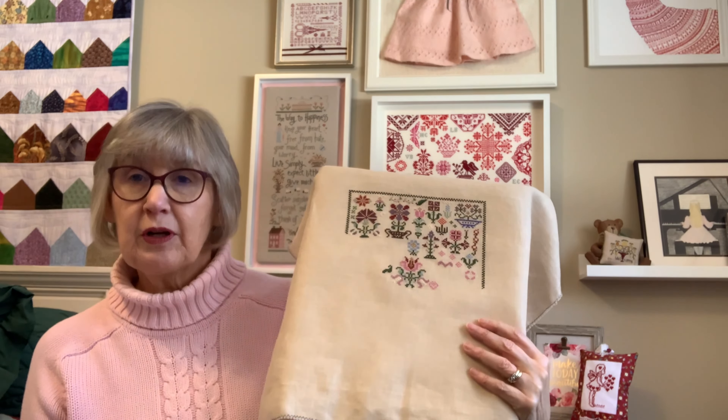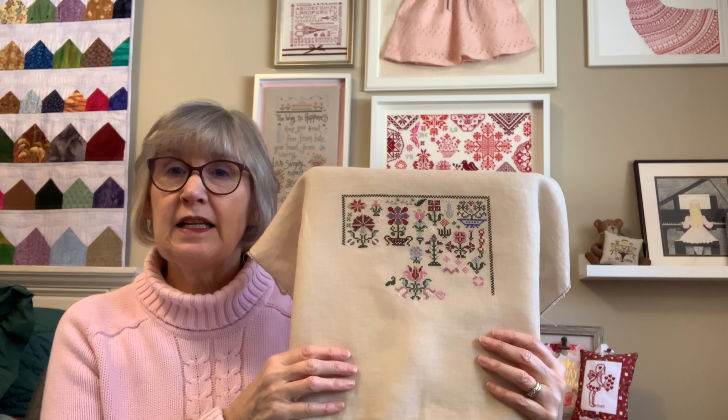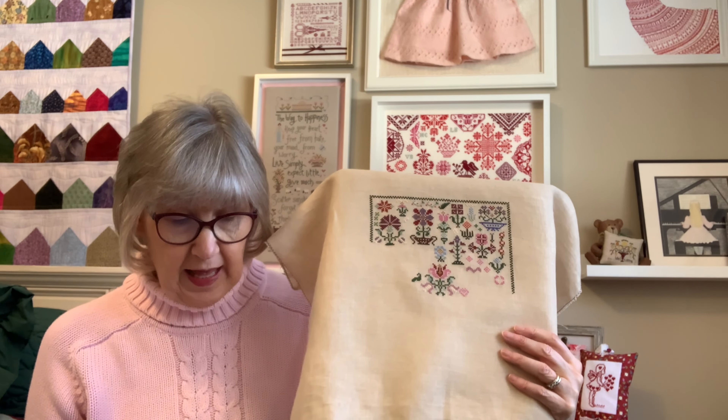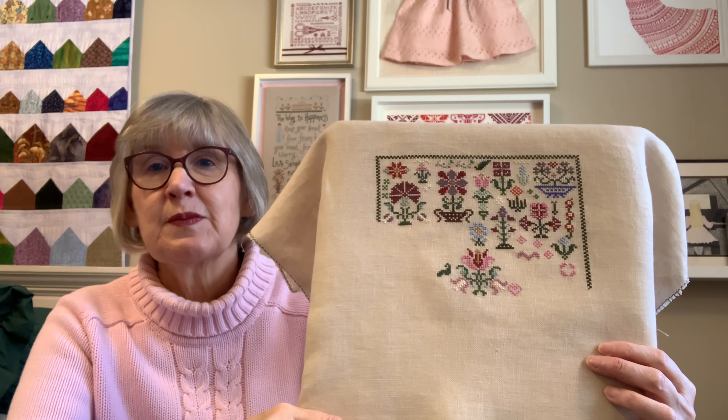First, a few questions. I had a question about where I found the conversion for Garden Sampler. This is a Hirschner's pattern, and it was charted for Valdani silks. I used Starlight Stitchery — they have a conversion. Sometimes you might have to go to one or two others just to see what they say, but I'm happy with it and especially loving the pink.